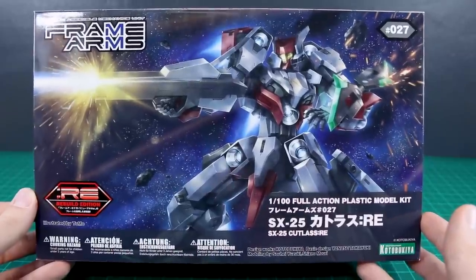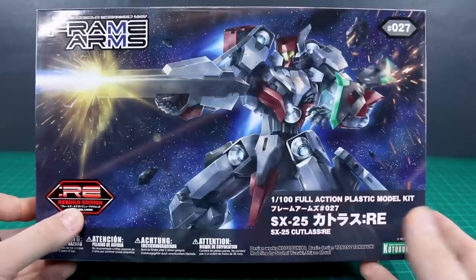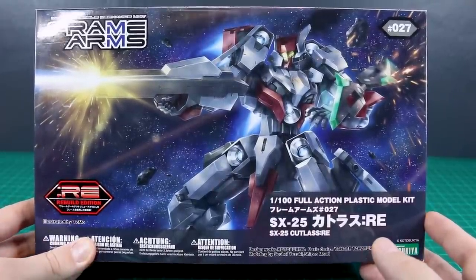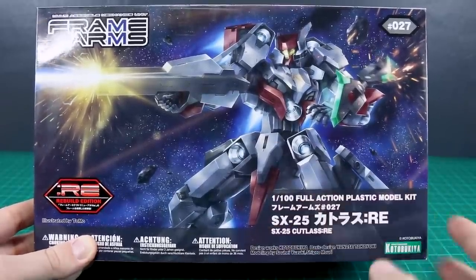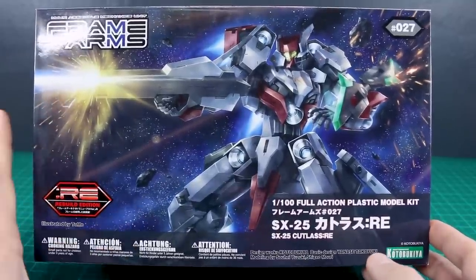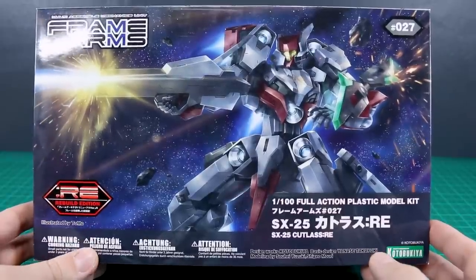Today we're taking a look at the Frame Arms Cutlass. This is the 1/100 scale Rebuild Edition, or RE version. The RE version basically means it comes with the updated architect frame, whereas the original version just has the original architect frame. The updated version is a little bit nicer, so if you want to get any Frame Arms kits, definitely try to get the RE version if you can.